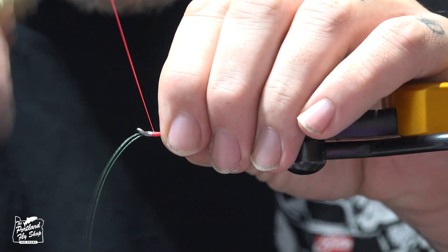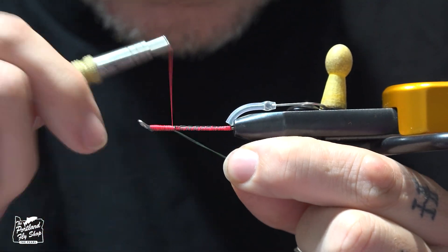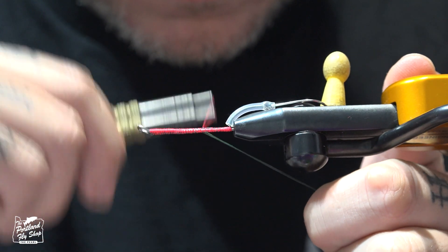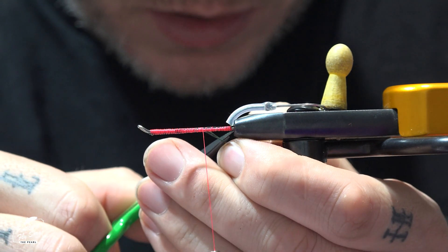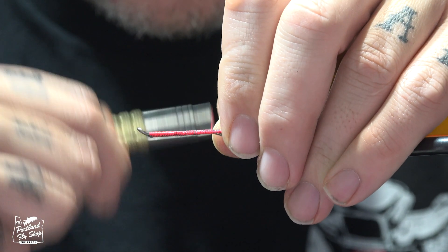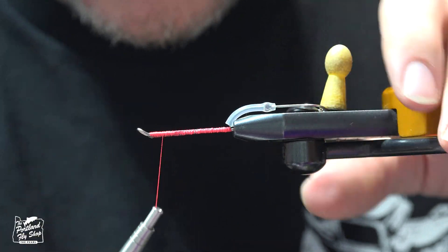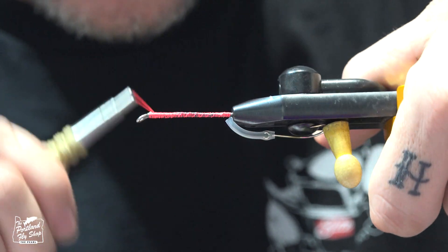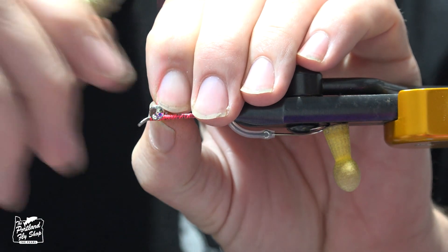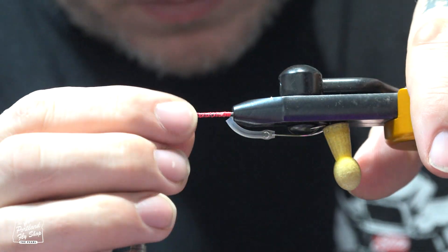Wrap through the eye, back down, and make our securing wraps. I'm going to cut this pretty far back so I don't leave myself with a giant step-down. Okay, that's done. Now I'm going to go back up — we're going to mount our eyes. On this fly we're going to mount them fairly far back from the eye of the hook, something like that.